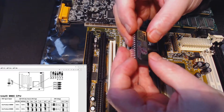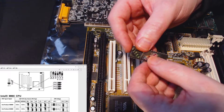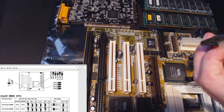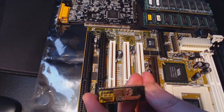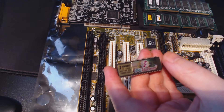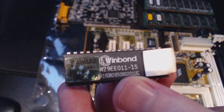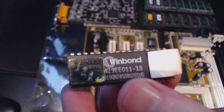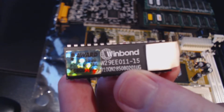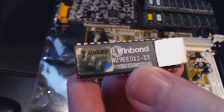I may peel back the labels because I have an EEPROM programmer — I'll figure out what type of chip this is. Peeling off the label — there we go: Winbond, and it's a 29EE011. I won't remove the Award BIOS sticker, but the Winbond W29EE011 — I'll write that down and see if I can get my hands on one.